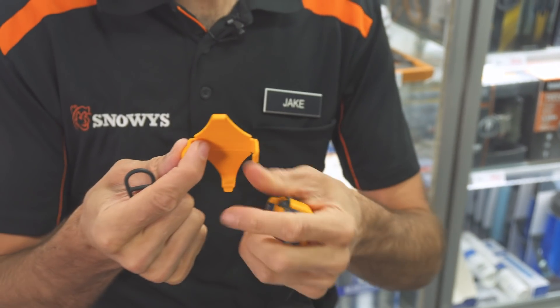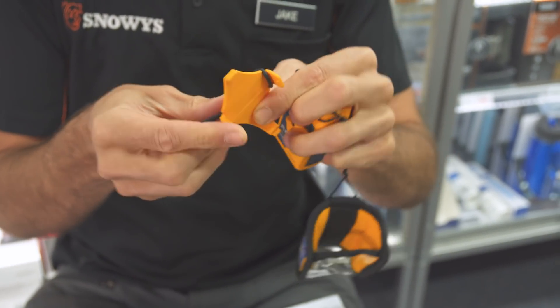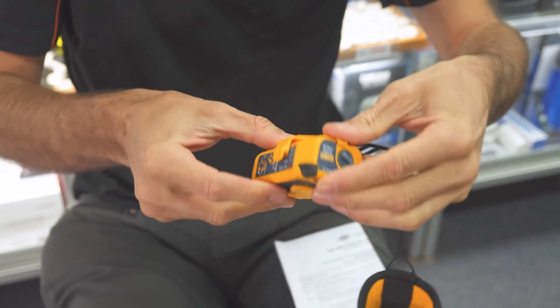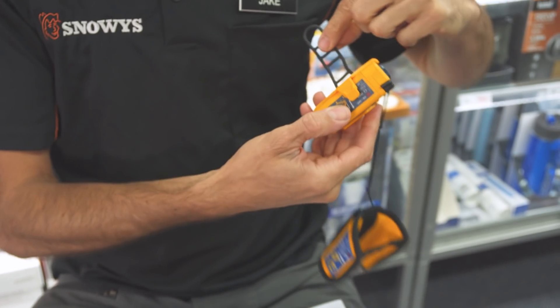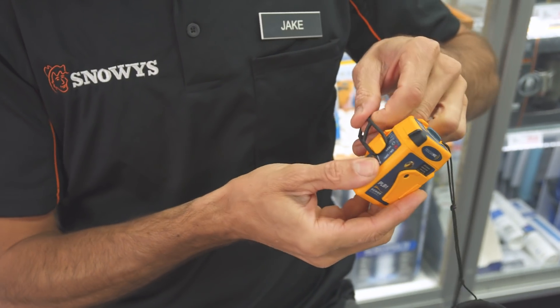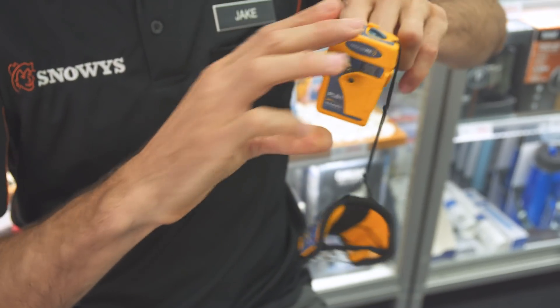That little clip — if you want to mount it on your lifejacket, you need to clip the rubber strap on there, clip that on the back, then it can tether around and hook on. It makes it nice and secure on your lifejacket. You want it nice and handy so you can lift that flap when there's an emergency.